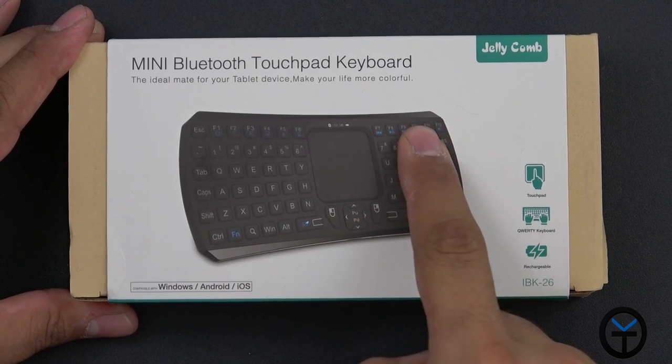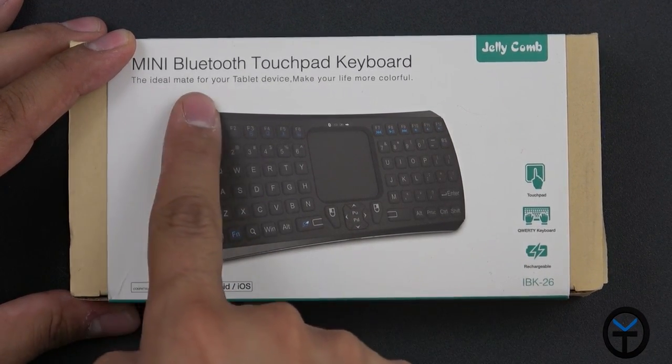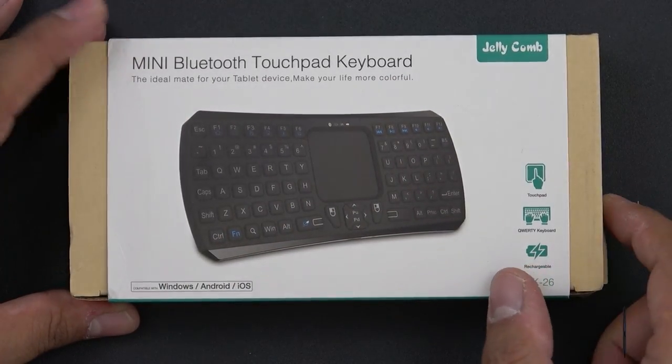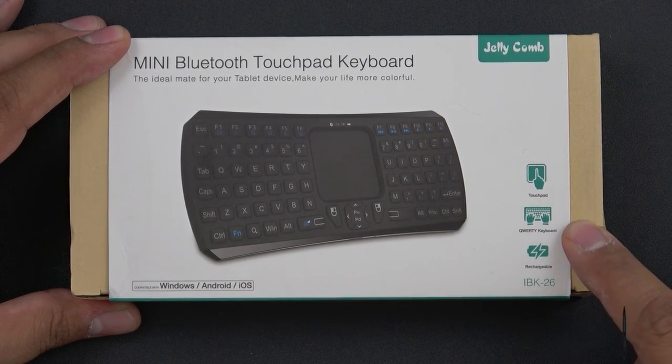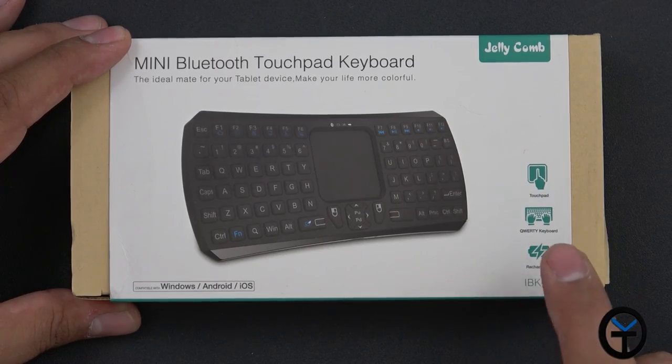The box is very simple — this is the picture of the keyboard itself. It's compatible with Windows, Android, and iOS. Mini Bluetooth touchpad keyboard, ideal for travel, very small and easy, made by a company called Jelly Comb. It does have a touchpad, it's a QWERTY keyboard, and it has a built-in battery so we don't have to have it plugged in all the time. It is Bluetooth and wireless.